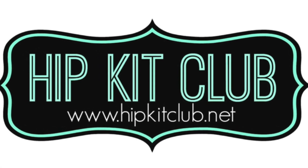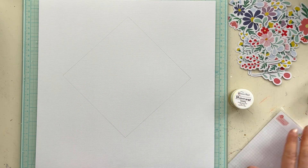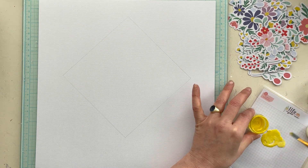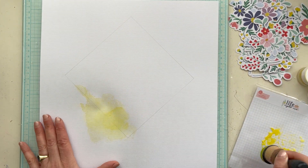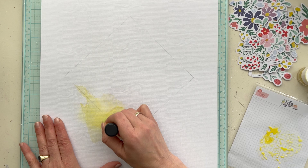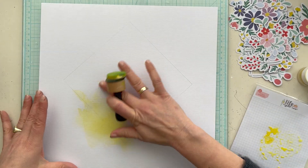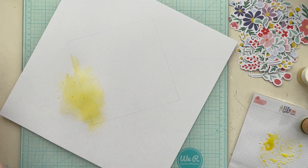Hey baby lovers, welcome to a new YouTube video for Hip Kits Club. It's Josephine here with another process video for Mixed Media Monday. I start with the March color kit, and the color I use is Sunny from Shimmer Paints. I mix it with a little bit of water and apply the ink on my background using the blending tool, spreading it around with my brush.